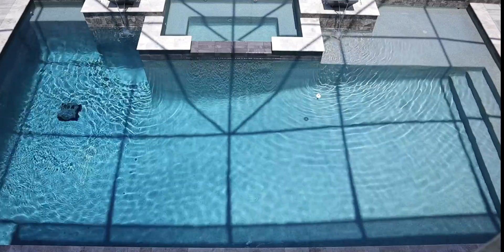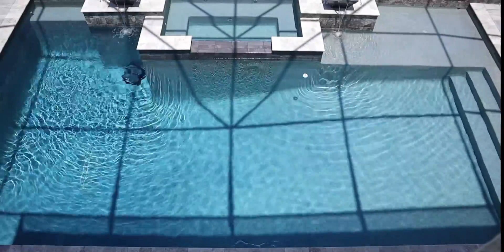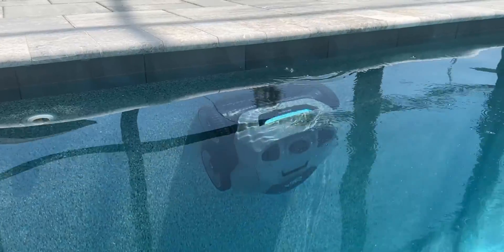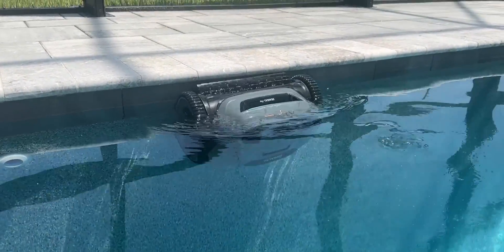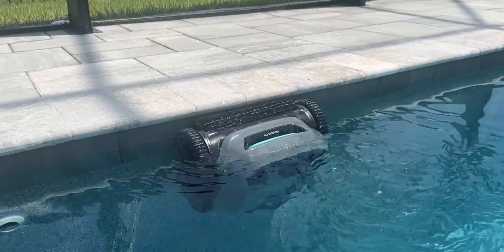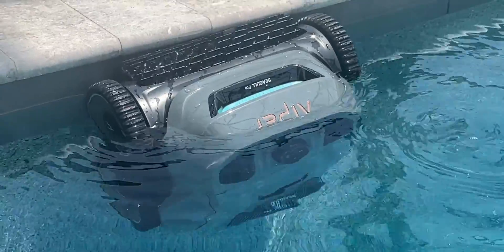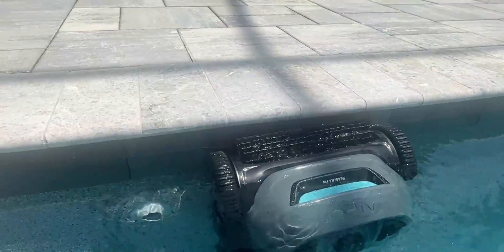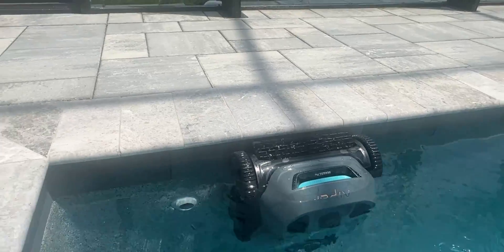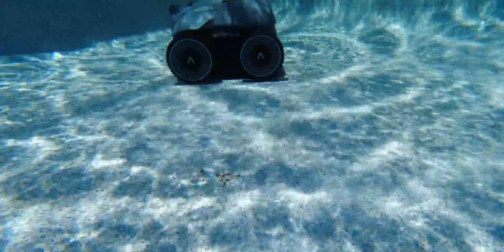In automatic mode, which cleans both the sides and the bottom, it cleans the floor of the pool first and makes its rounds. Then it starts on the sides — it moves all the way up the walls, scrubs the waterline, comes back down, moves over, goes back up, and starts all over again. The Seagull Pro does this all the way around your pool until the cleaning is complete.